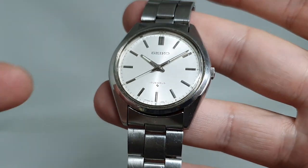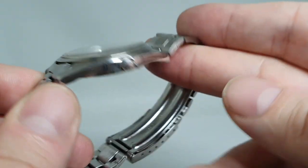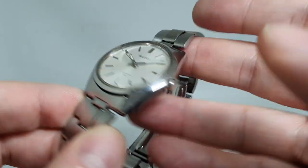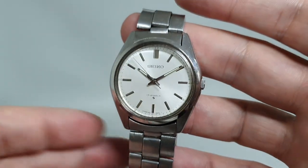This one doesn't have a calendar either, so the dial is quite symmetrical and clean. They also come in a bit thinner — you're going to save 10-15% of the case depth — so that's why they're popular.